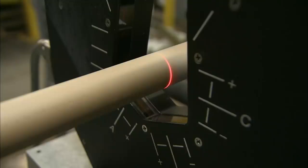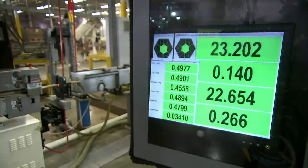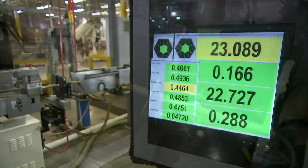When any of the measuring gauges detects an area that doesn't meet specifications, that part of the rod is flagged in the system, then discarded at the end of the production line.